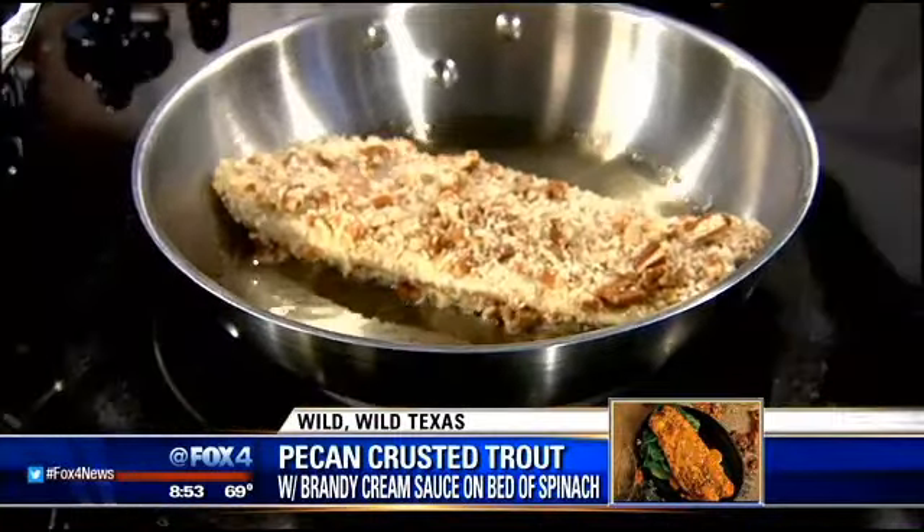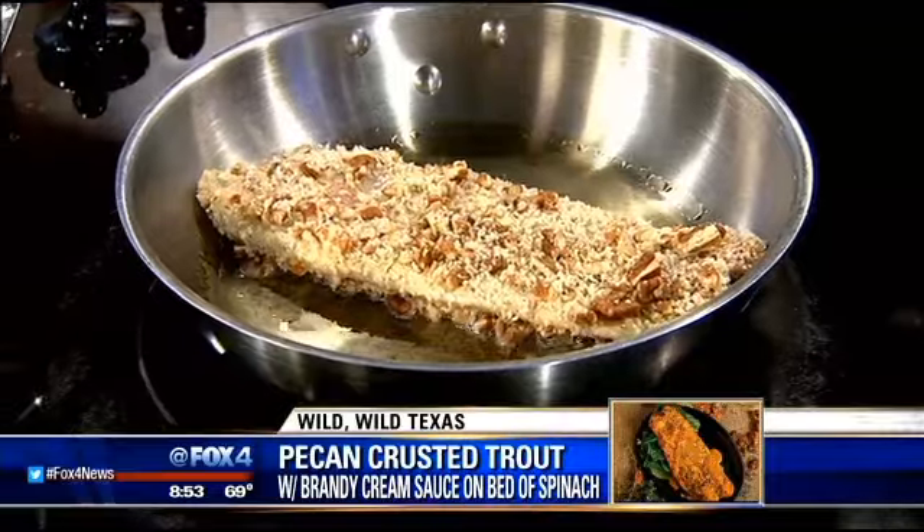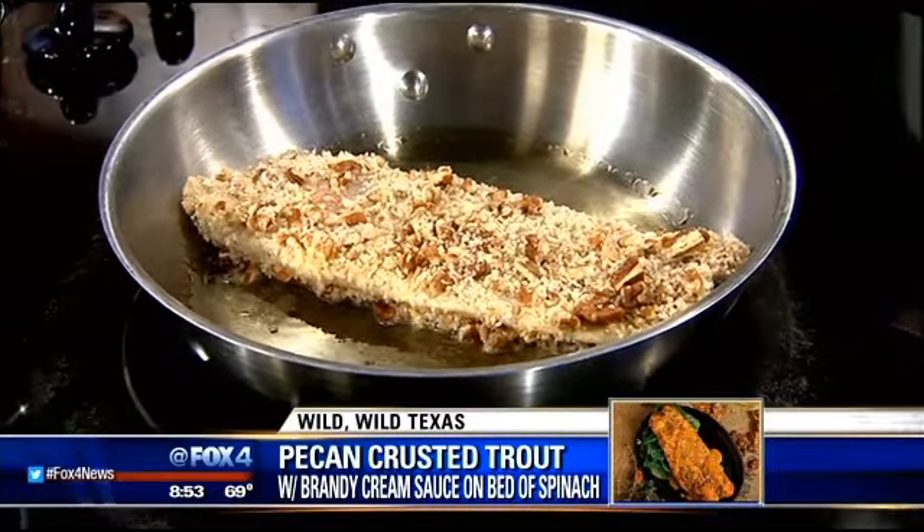You cook it on a medium-low heat, and it doesn't take too terribly long. Roughly about two minutes on each side — when they get nice and golden brown, you'll see that they're done.